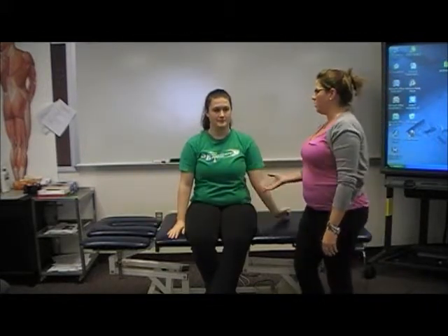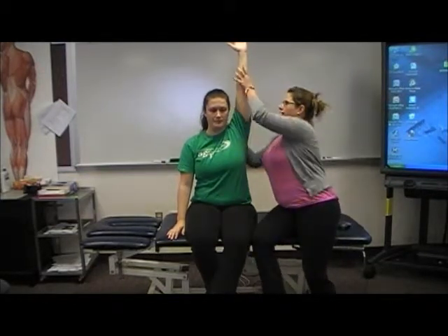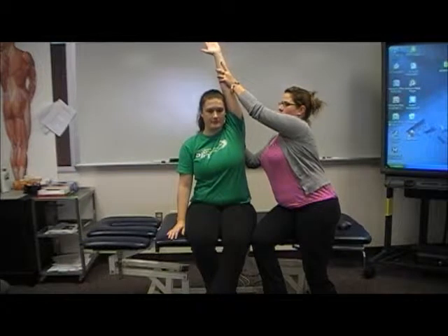Next, have the patient go into abduction with both arms, assess for pain, and have them come back down to neutral. Then have them bring the affected arm back up into abduction, stabilize the scapula, and give overpressure.